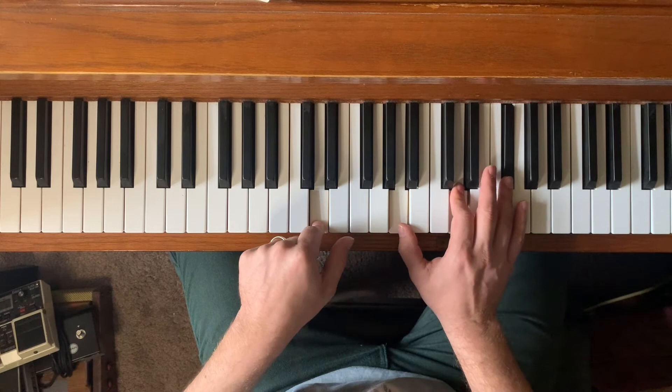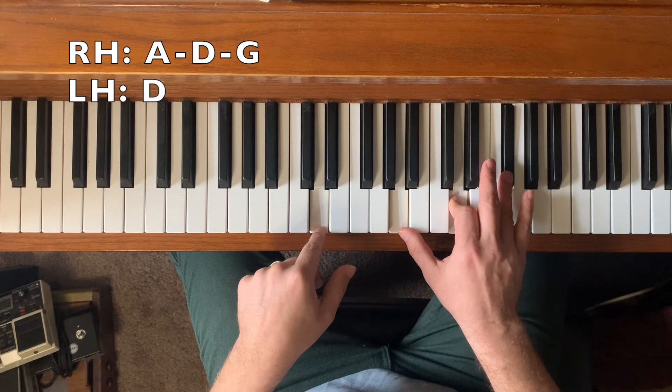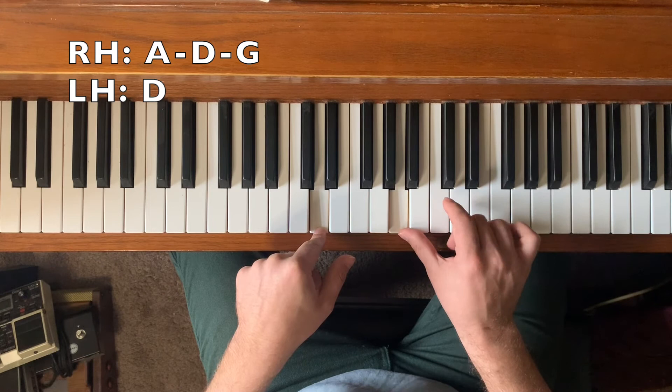Our last chord is the five chord — D — which is normally just this, but we're going to play it as a D sus. Sus is sus four: we're replacing the third of the chord with the four of the chord, which is G. The four of D is G, so we're replacing that note for this note. Altogether, if I play it slowly, it sounds like this.